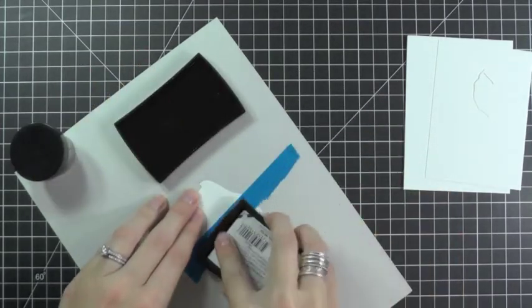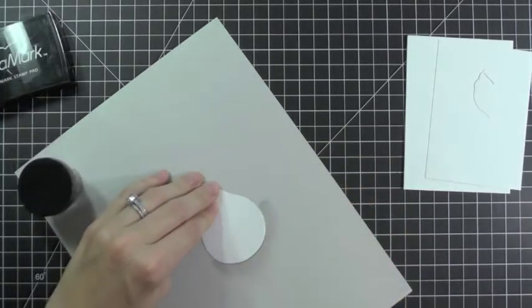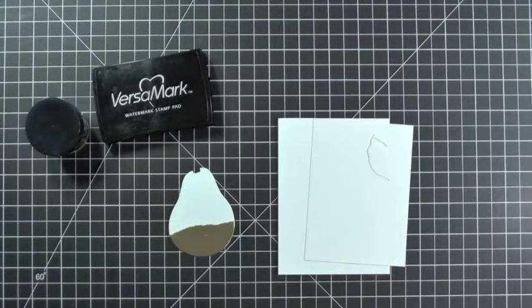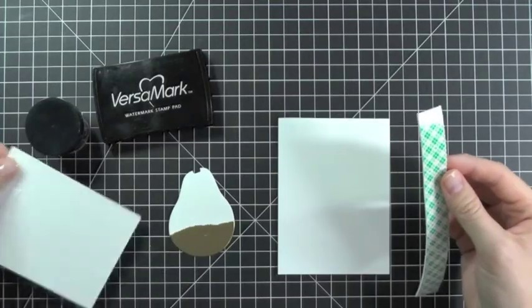Use your VersaMark ink and really press it on there. Now we can apply our embossing powder and heat set it. Finally, we can finish our card using some foam tape to attach our panel and our pear.